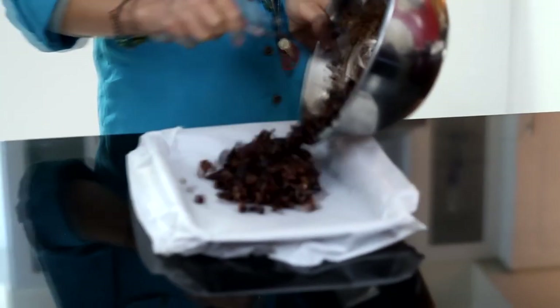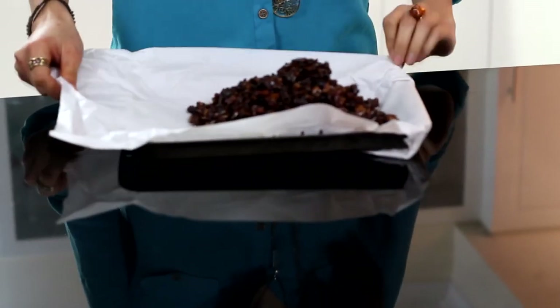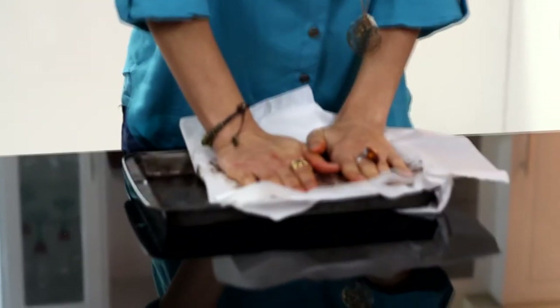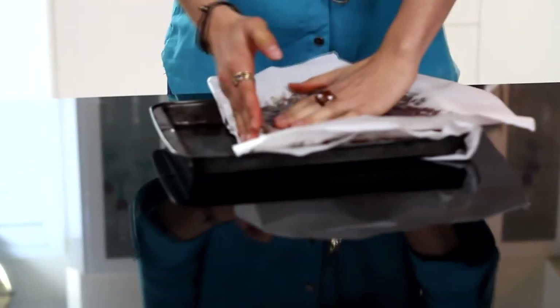Now that it's all mixed, we want to put it into a tray or container that's about an inch and a bit thick. Line it with baking paper — it makes it so much less messy in the end. Pop the mixture in there. This tray is a little bit too big, so push it down as far as you can. I use my hands, but you can use whatever you want. Push it into the edges and really compact it down.